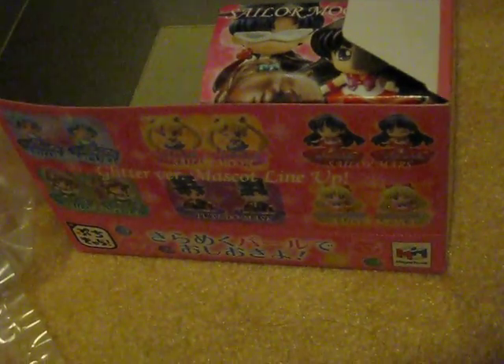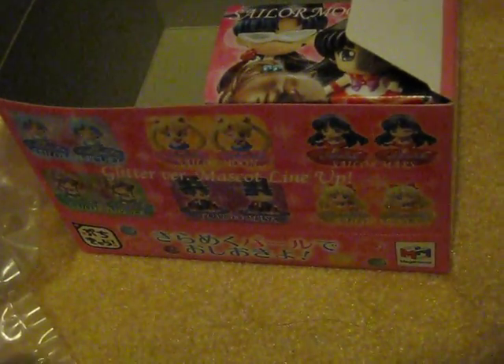The box I got is Sailor Venus. Also the Winking Face. This is the stand for Sailor Venus. And also here is Artemis. I forgot that Sailor Moon also included Luna.